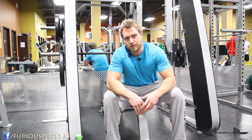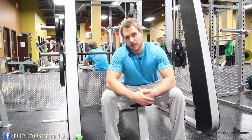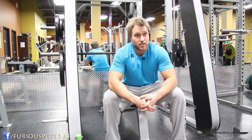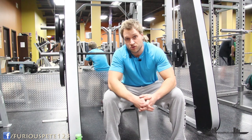Hey, what's up guys, Furious Pete, and of course this is Furious Fitness. Today we're gonna do a little trick to improve the strength of your chest. A lot of people will do bench press for days and then they just won't get stronger. There are little things that you can do to make your chest stronger.